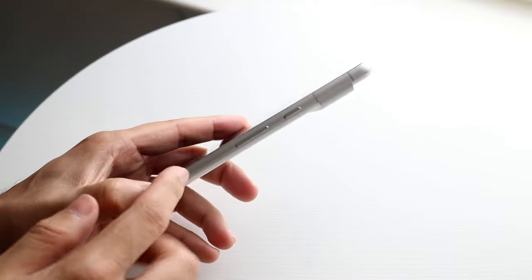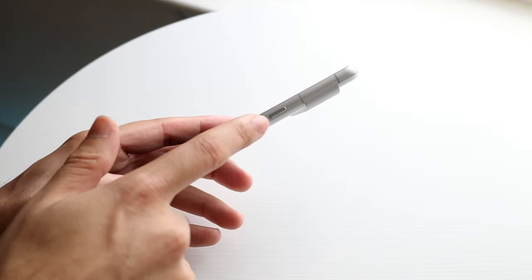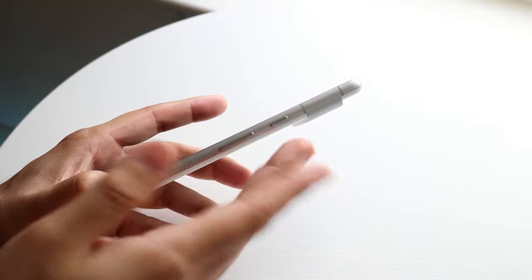On the right side, we have our volume buttons, so we can increase and decrease our volume with these. And this button is our power button as well as our Google Assistant button, so it kind of doubles for a lot of things. On top, just a microphone.